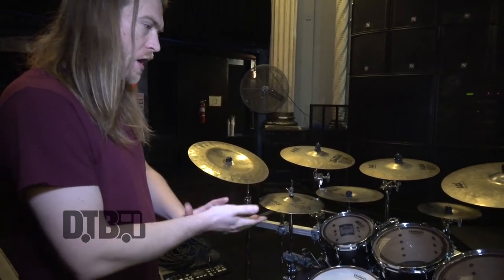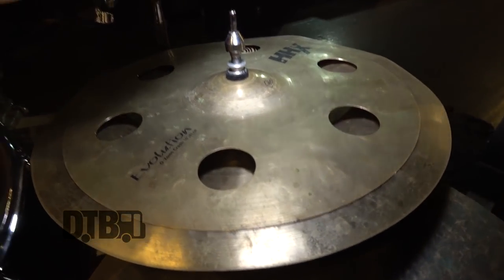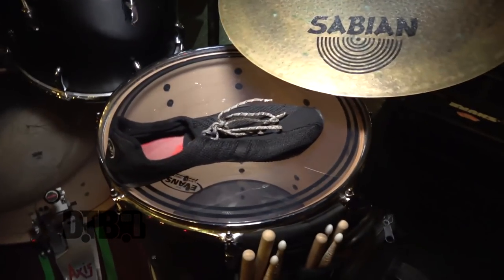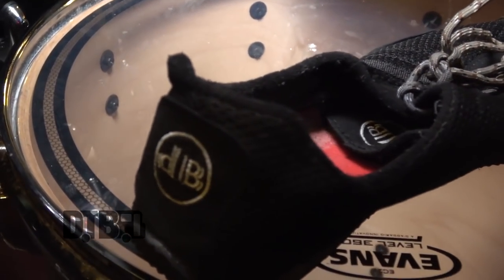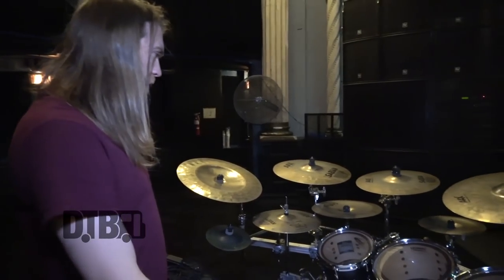I'm a Sabian endorser as well, so my endorser companies are Pearl, Sabian, Vic Firth, and Axis. I also play DB Drum shoes. Let's talk about the Sabian cymbals.